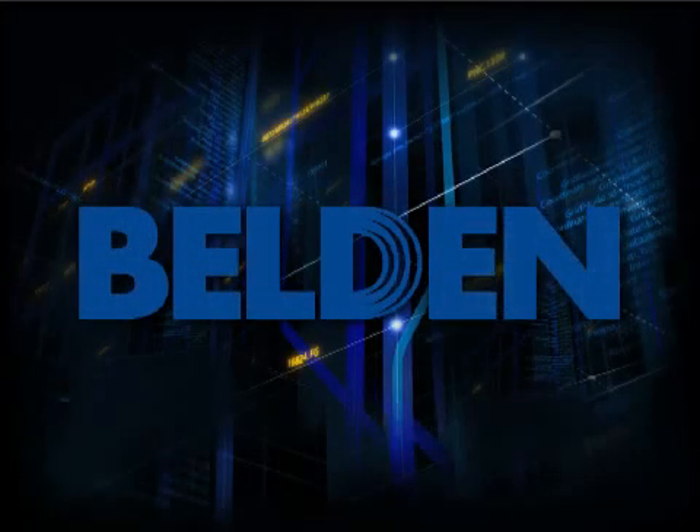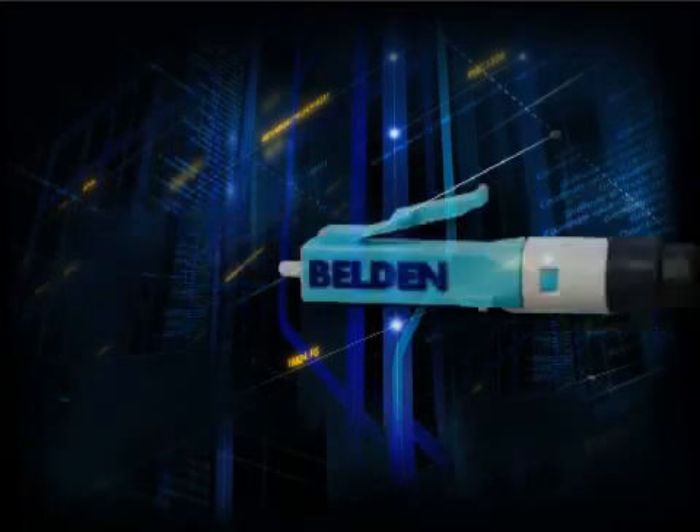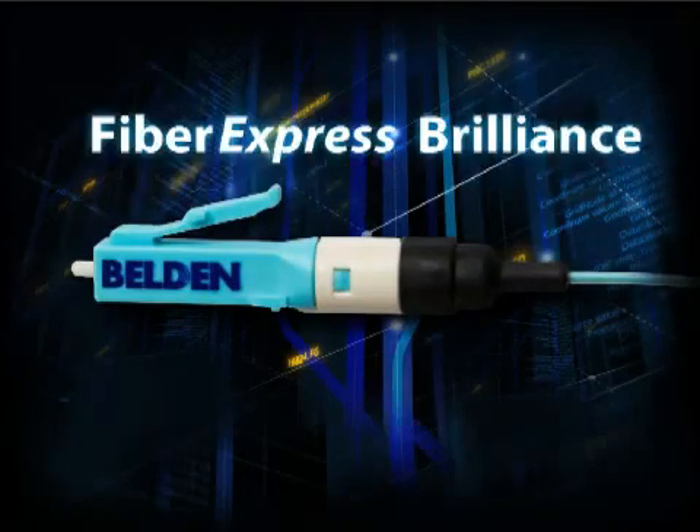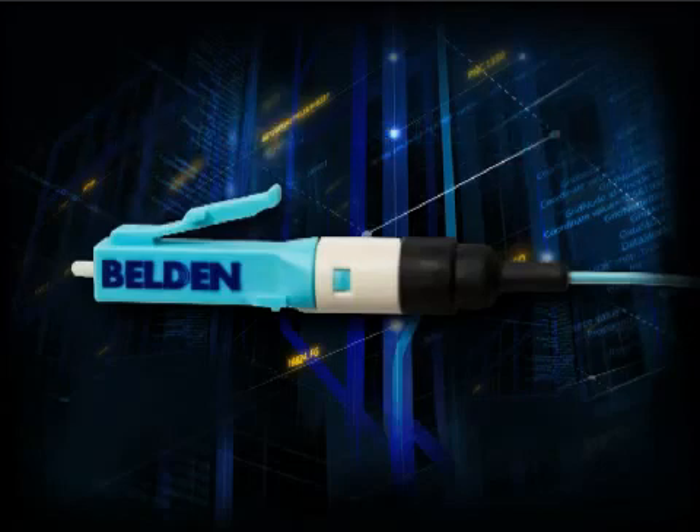Belden, the technology leader in structured cabling, is proud to introduce its new flagship optical fiber connector, Fibrexpress Brilliance. This is the industry's brightest and simplest connector to install in the field.